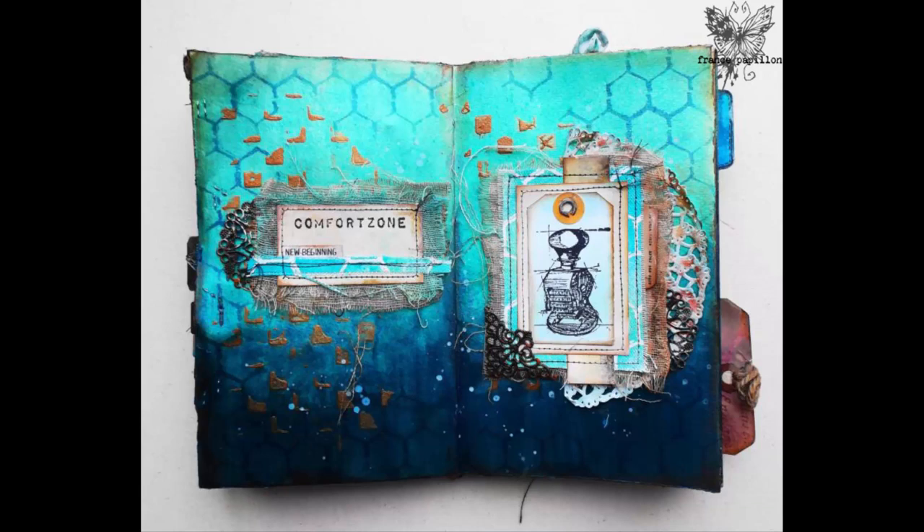Hi guys, it's France Papillon. Welcome to week 110 of the Journal on Monday series.